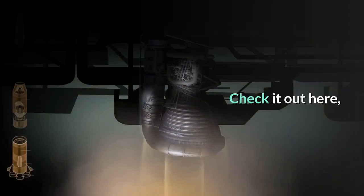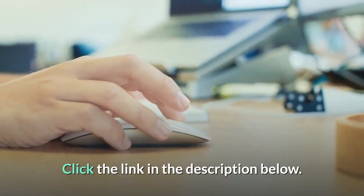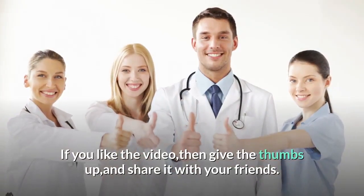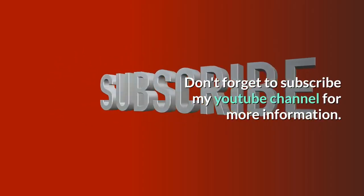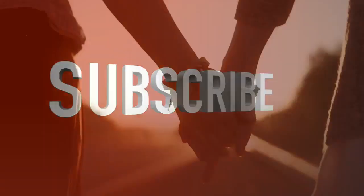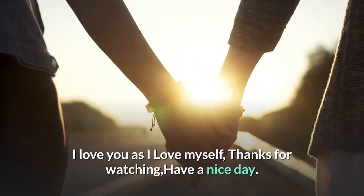Check it out here — click the link in the description below. If you like the video, give it a thumbs up and share it with your friends. Don't forget to subscribe to my YouTube channel for more information. I love you as I love myself. Thanks for watching. Have a nice day.